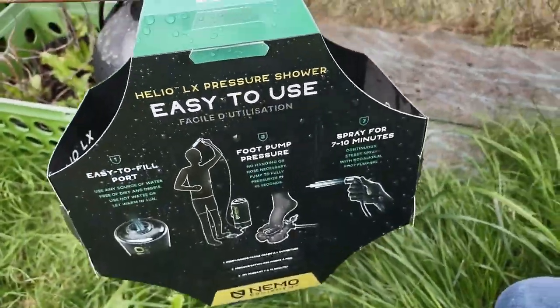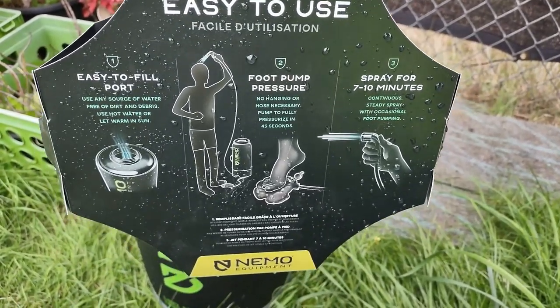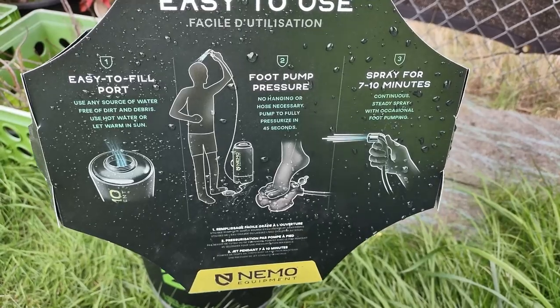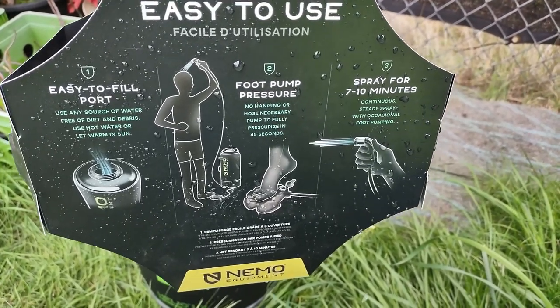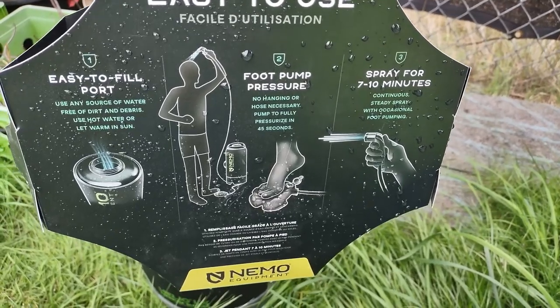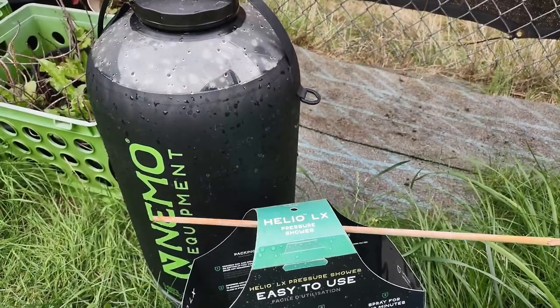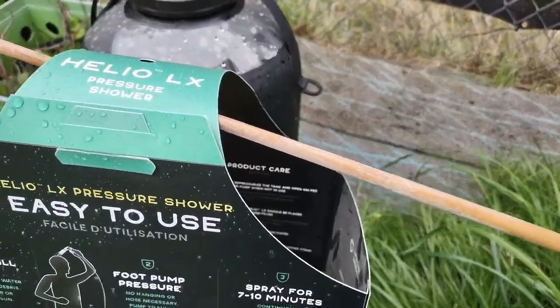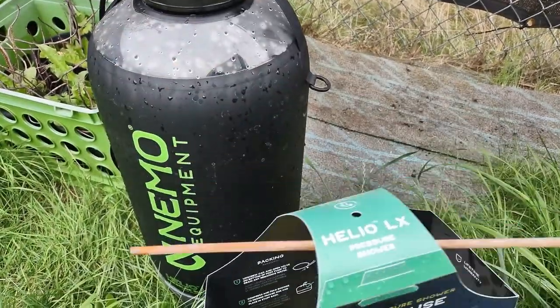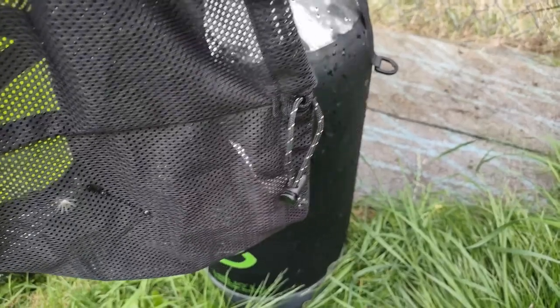The packaging has some very nice pictures on there and very simple instructions. It says spray for seven to ten minutes — that's probably completely accurate with occasional foot pumping, so that's all true. Inside you've got some product care instructions and it shows you how to pack it into the bag. It's just a little mesh bag with a drawstring — nothing special here.